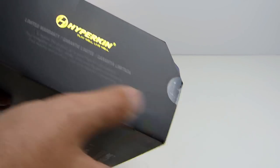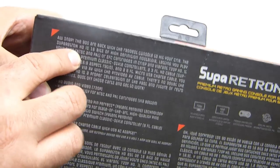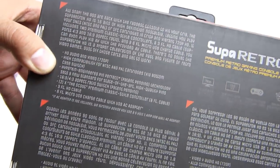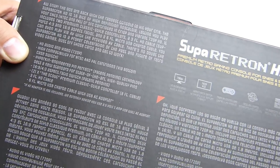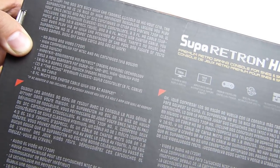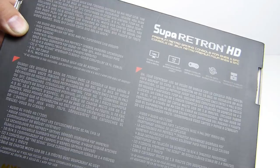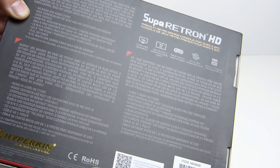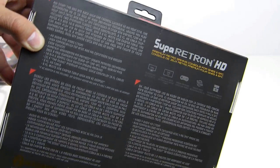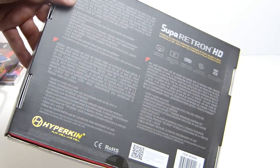There's a limited warranty — you have to go to their website to register the product. On the back it says, 'All snap, the 90s are back, with the raddest console to hit your crib. No diggity.' The Super Retron HD is 16-bit, high-definition nostalgia, letting you play your SNES, NTSC and PAL, and SFC cartridges in crisp and vibrant 720p HD. Includes two premium classic-style controllers, a three-foot HD cable, supports 4x3 and 16x9, and a six-foot micro USB charging cable. You can even play via AV with the provided AV cable.